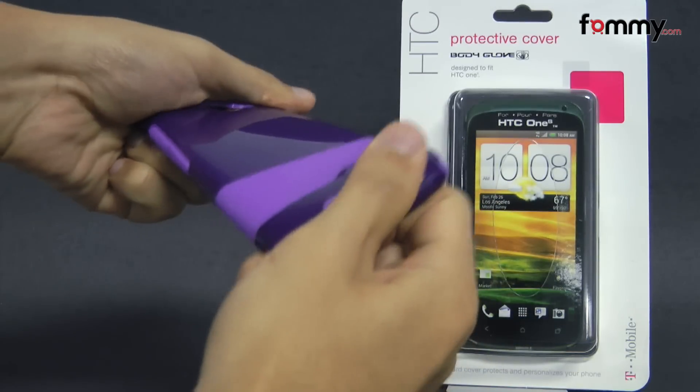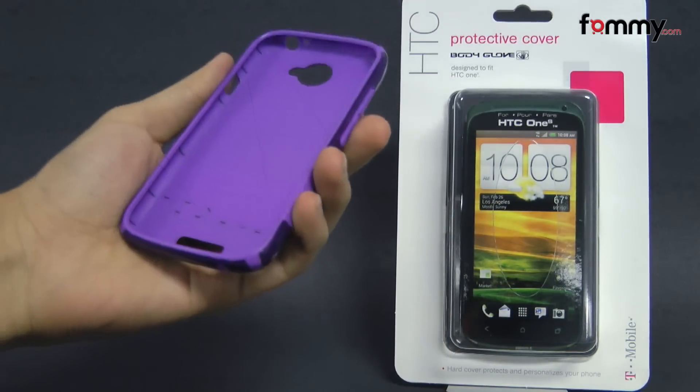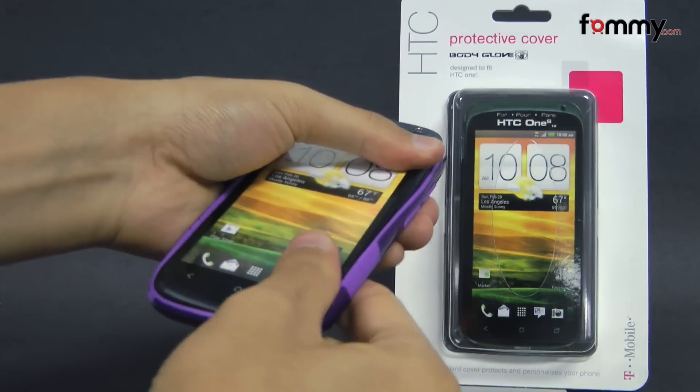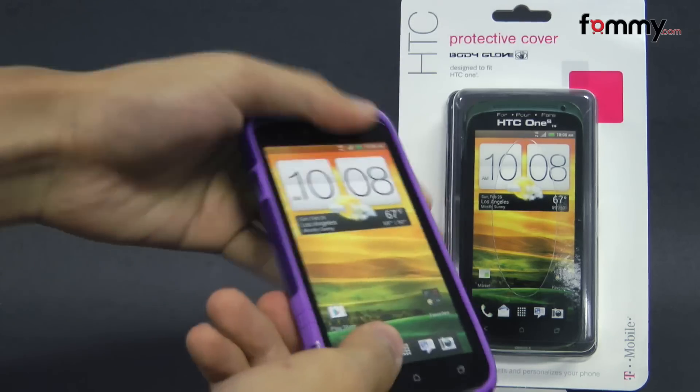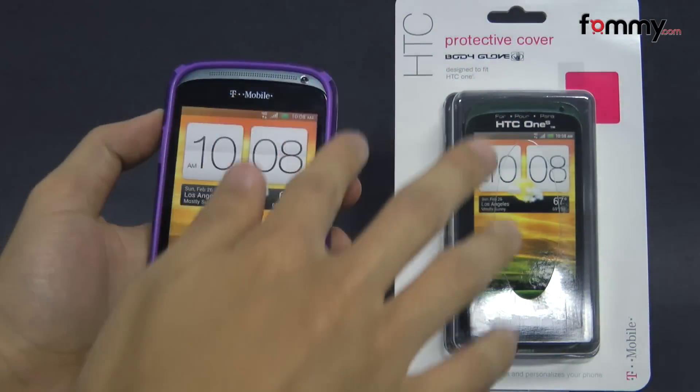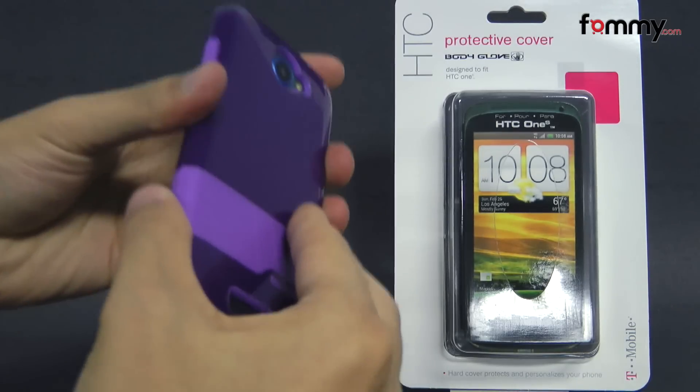The case is really flexible and sturdy and it's pretty simple to use. Just take your device and snap it right into the case. After that you should be good to go. The case fits tightly all around your device and it feels great to hold and use.